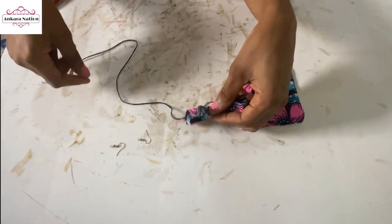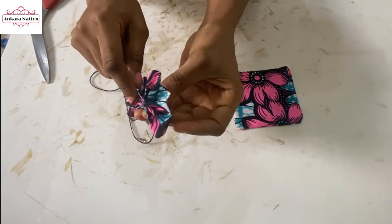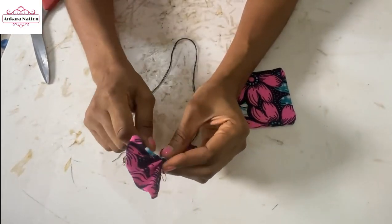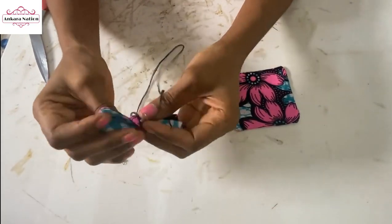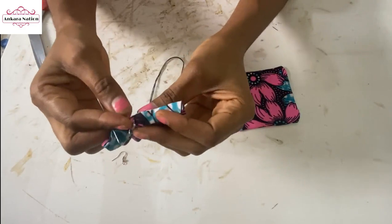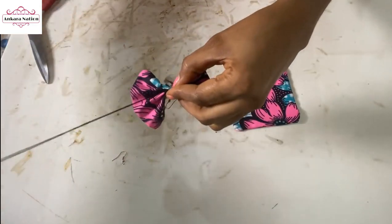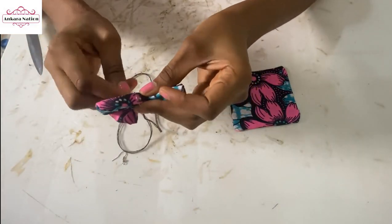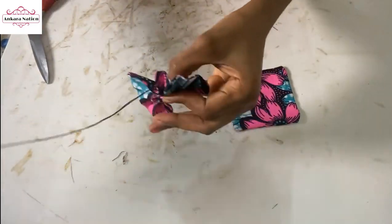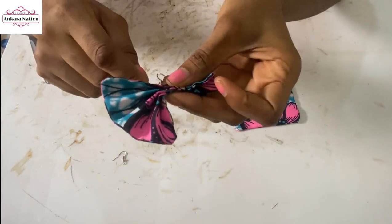You pick your earring hook, fix your needle inside, and put it back inside your fabric. We are going to be stitching using your needle and thread to hold your earring hook in place. Put your thread inside the earring hook and go back all the way down.